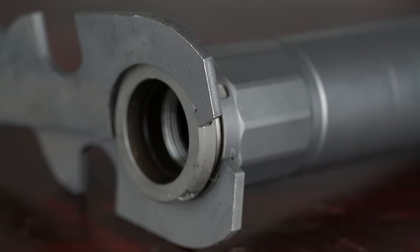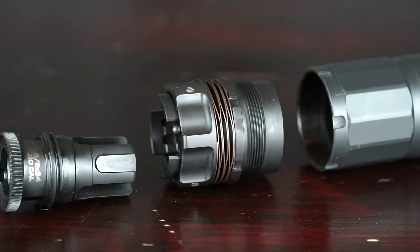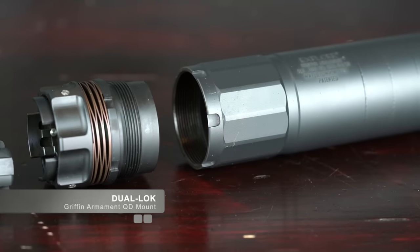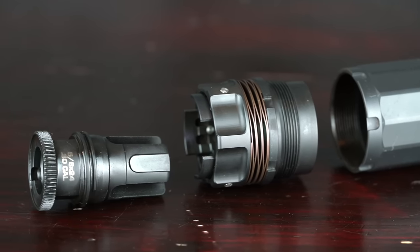If you wanted to use a different system, like their new dual lock quick detach system, all you would do is use the included spanners in the kit, remove the adapter ring, and then you can use their new dual lock system — which is pretty slick. They sent me a .30 caliber version, so we'll probably throw this on one of the .300 blackouts. Basically, when this is on the host gun, you screw it on all the way until it stops, and then you tighten the locking ring. They have very well-written diagrams on the website explaining the go and no-go areas.